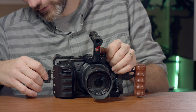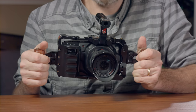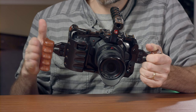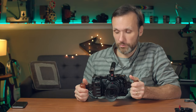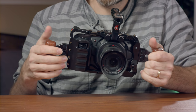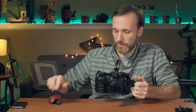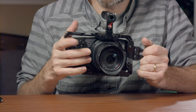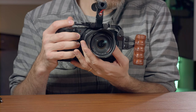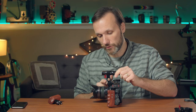With both handles attached it's comfortable to hold, and hand shakes are a lot less noticeable. For my use while testing I ended up removing the right handle so I could throw the camera on my favorite gimbal — the Moza Air 2 — without a big thing sticking out. I found that without the right handgrip I like holding the camera on the right side to access all the buttons, while the left handle feels more comfortable than having my hand on the cables side.